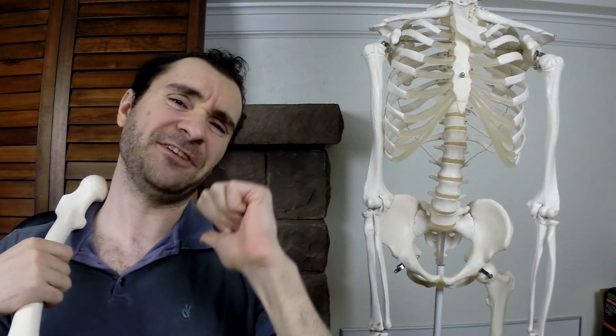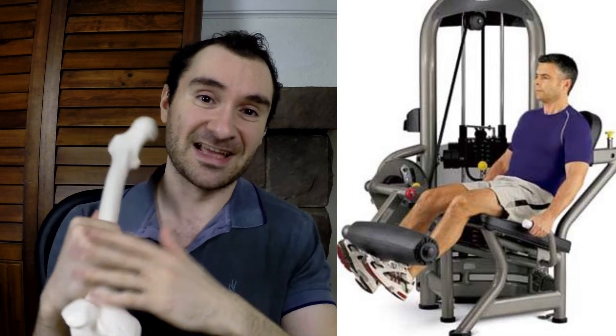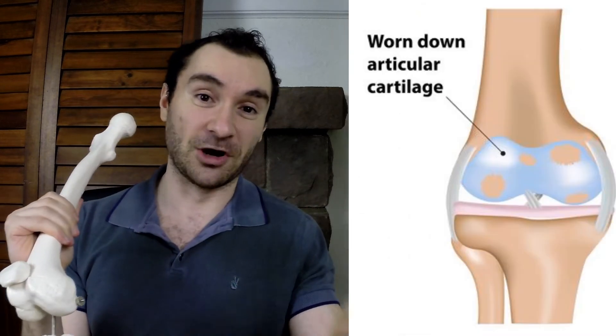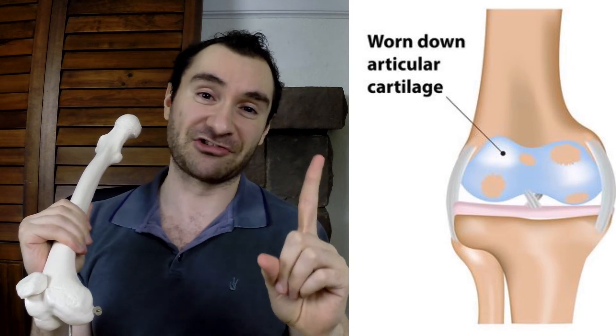Hey guys, what's up? Jeff here again to orient your fitness in the right direction. So yesterday I talked about the leg extension exercise and why it's not a good exercise — it wears down your knees faster over time. But I wanted to give one exception to where it could potentially be a good exercise and when I've used it on myself. This one exception likely isn't going to apply to many people, but maybe it'll apply to you, so I thought I'd just rehash it quickly.